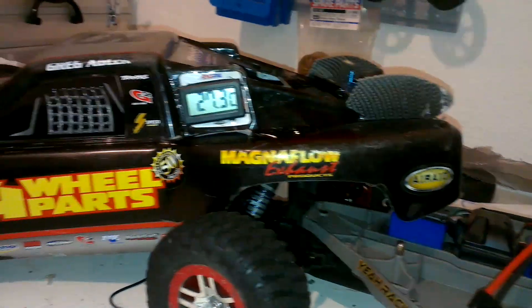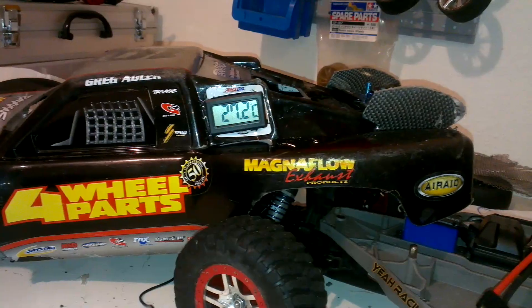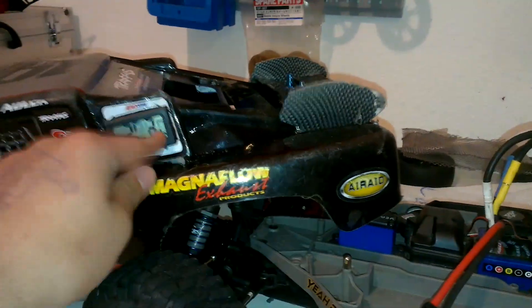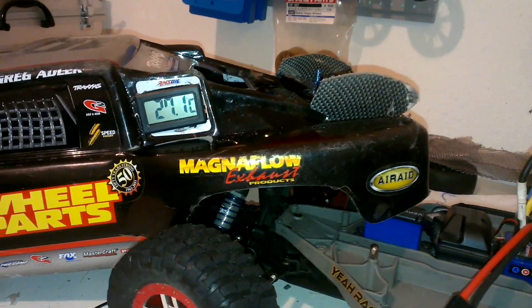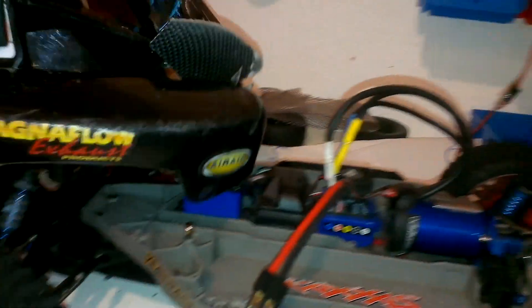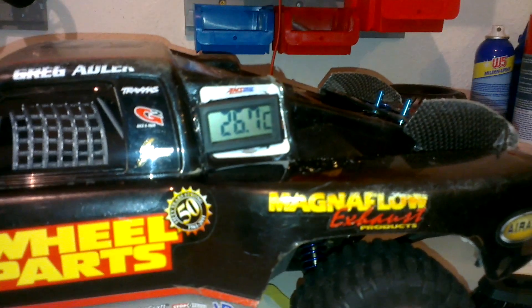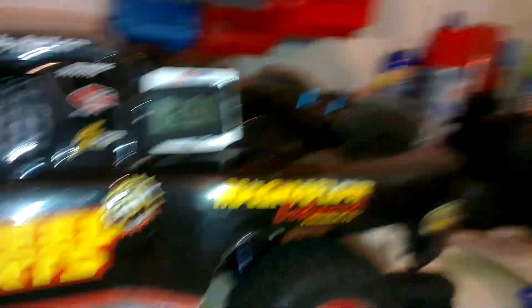Every time you go out and drive speed runs or bash, you can see your motor temperatures. This thing won't go flying away, it's hard installed. That's it so far — Traxxas Slash 4x4 temperature sensor mode. Thanks for watching.